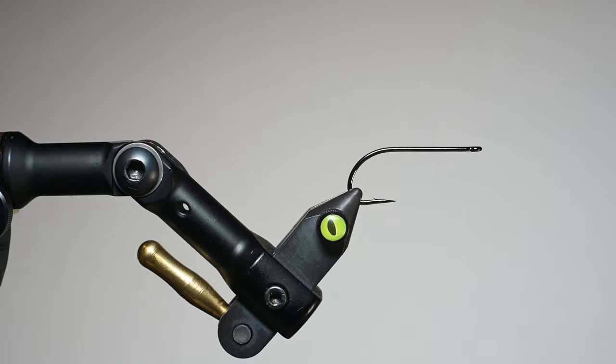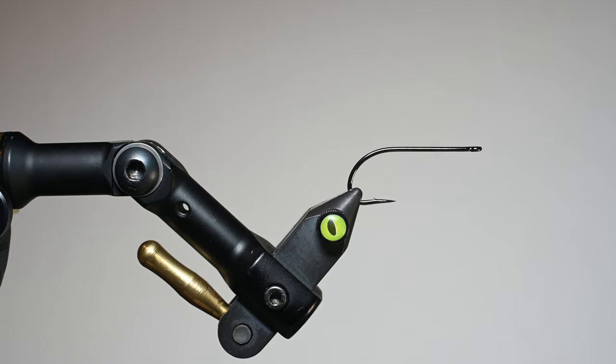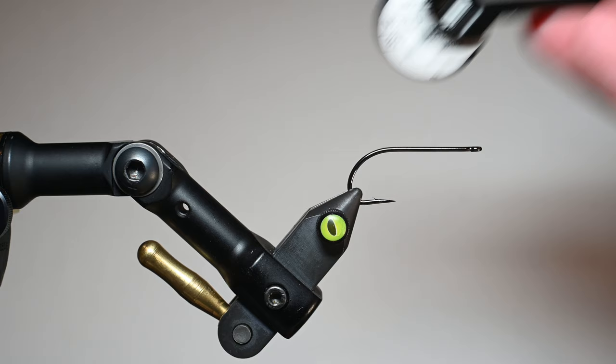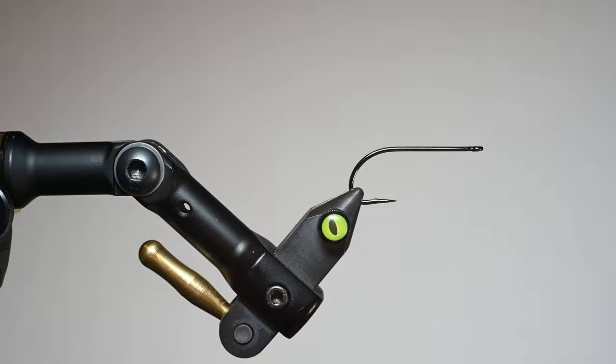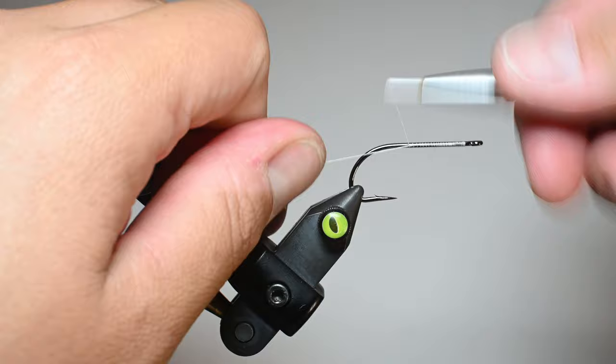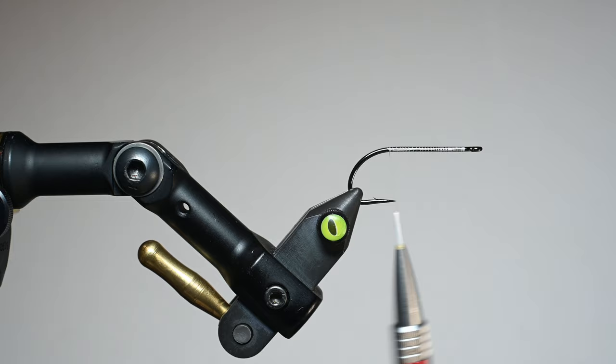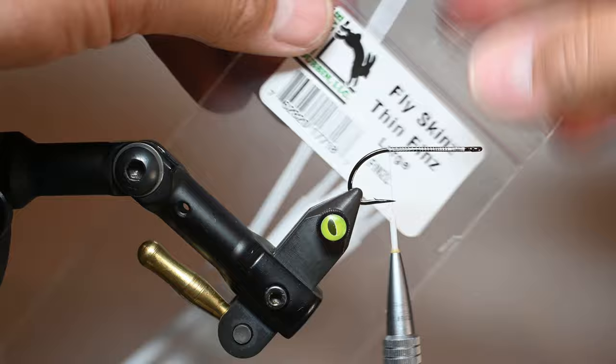We're going to start with an A-Rex hook, this is an NS-115 — a salt streamer hook in a size 2. I would go bigger but size 2 is about as small as I usually go. We're going to use a Semperfly wax thread in white and get this started, right behind the eye of the hook. I put down a nice thread base, working my way down the shank with spread-out wraps — not touching wraps — to create a little gripping area for deer hair or elk hair so it doesn't shift.